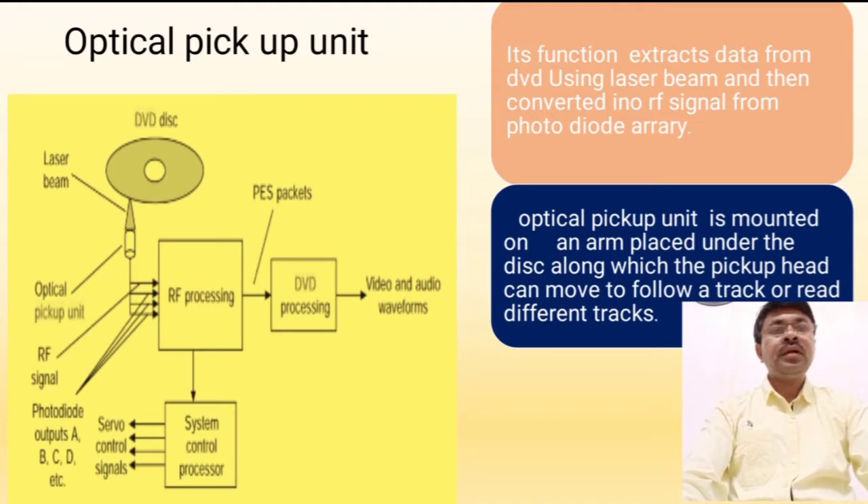Hello students, up to now we have completed two videos related to the DVD player. In this video we are going to learn some important functions. Starting with our first topic, the optical pickup unit. As you can see on your screen, this is the diagram of the optical pickup unit. It consists of a DVD disc, laser beam, and photodiode array. The function of the optical pickup unit is to extract data from the DVD using a laser beam.